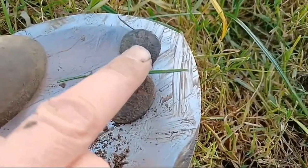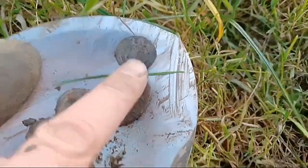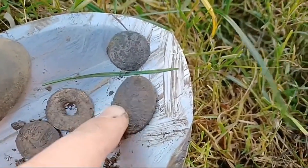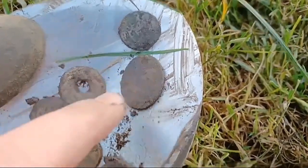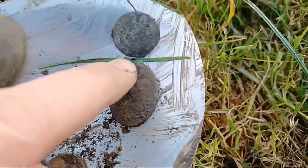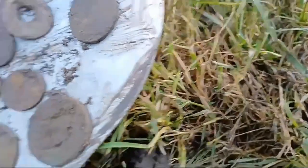18th century cuff buckle — I think it's silver plated. And some sort of dog tag, I think, because it's got a hole in it.